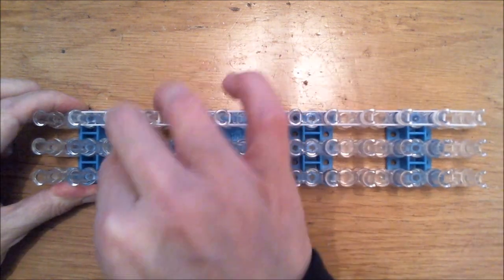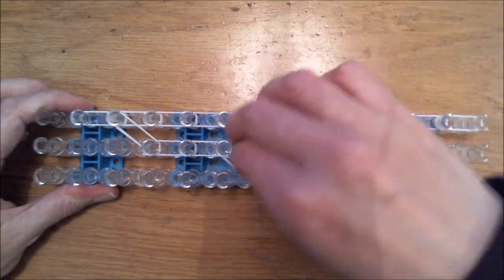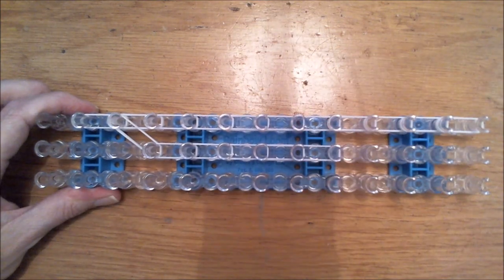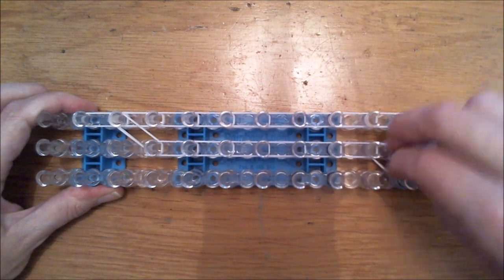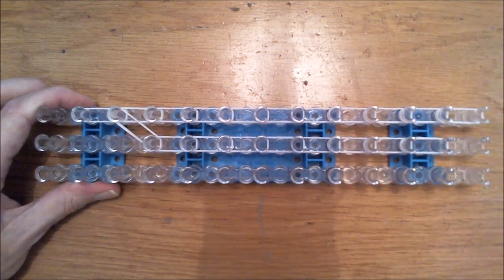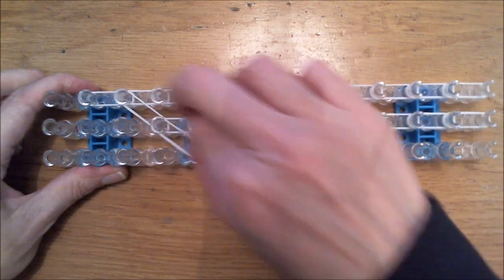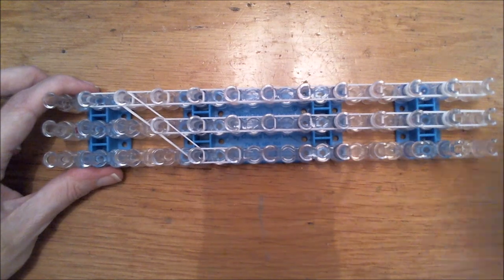Go diagonally downward — not there, one set in front. Then go to your right with two bands at a time until you reach the end of your loom. I'm doing this second part right after the first. Go downwards diagonally again and continue to the right with two bands at a time until you reach the end of the loom.